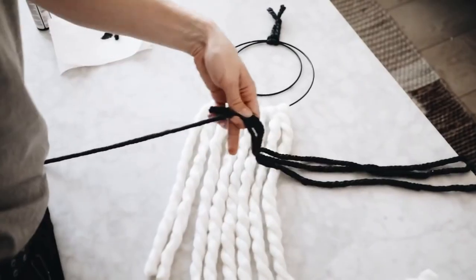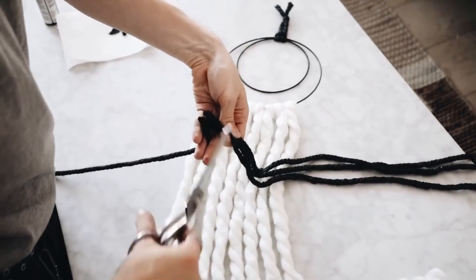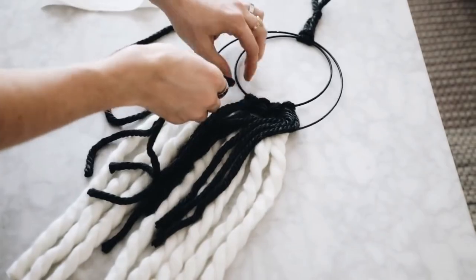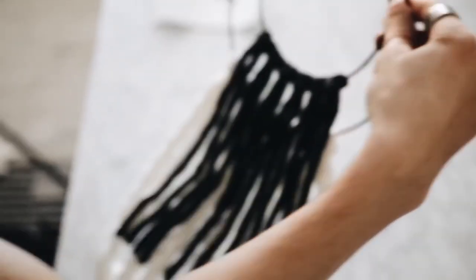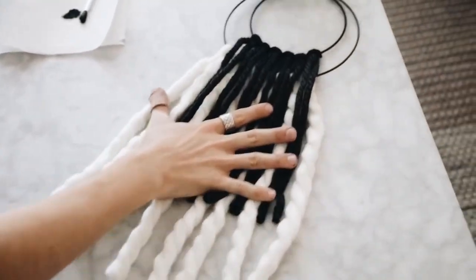On the ring that is smaller, I'm applying this gray yarn to it — doing the same exact methodology, just cutting it at the bottom to create a nice blunt cut, looping them on, layering it up. And that finishes off this wall hanging.